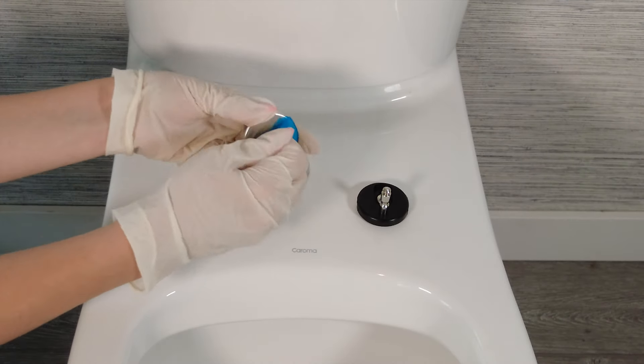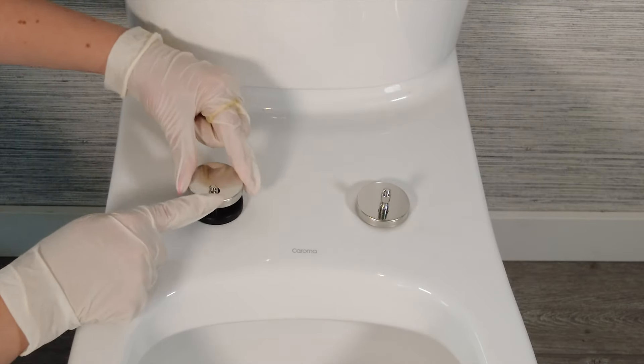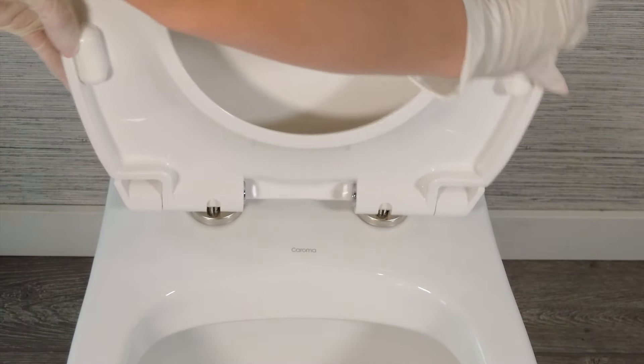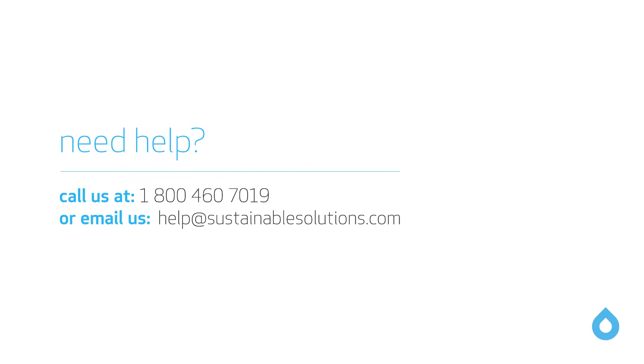Remove the protective covering from the decorative hinge covers and place them over top of the hinges. Place the seat back onto the hinges and your installation is complete.